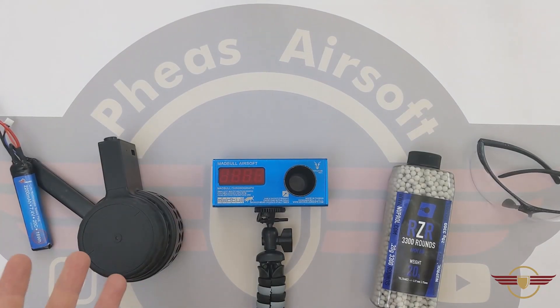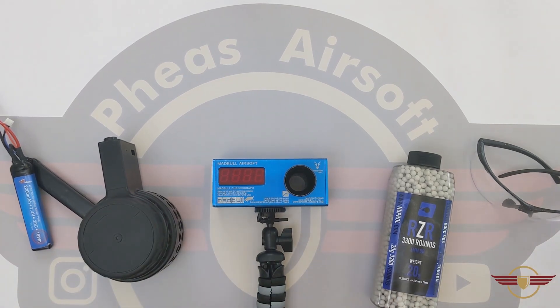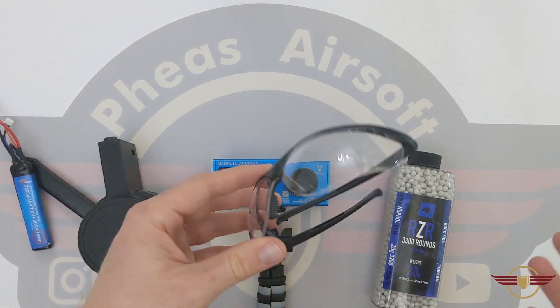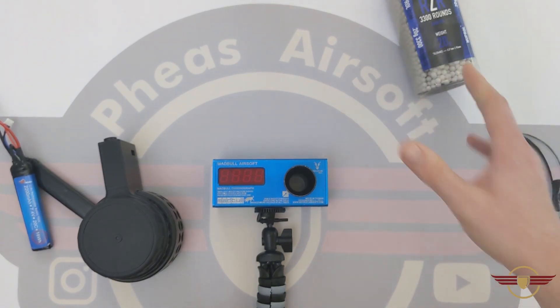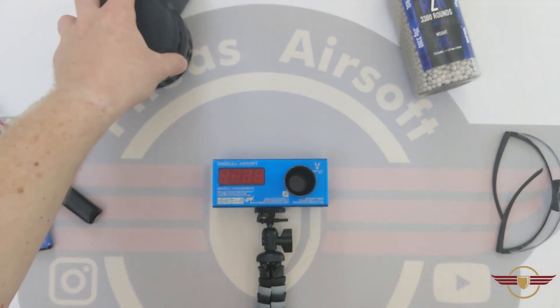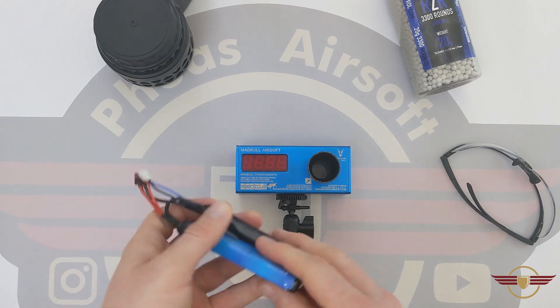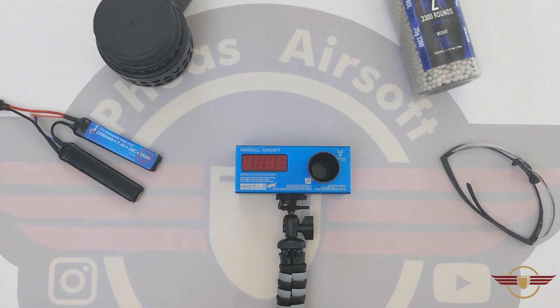I just want to make a note on safety. Whether I'm disassembling, unboxing, chronoing, or whatever I'm doing, I always make sure I'm in a completely safe environment. That means I'm always wearing eye protection in most of my videos. I always make sure there's no ammunition in any of the mags or in the gun itself, and that mags are unloaded and unwound. I also make sure my batteries are removed and there's nobody else around. If you are working with airsoft, please make sure you do the same.